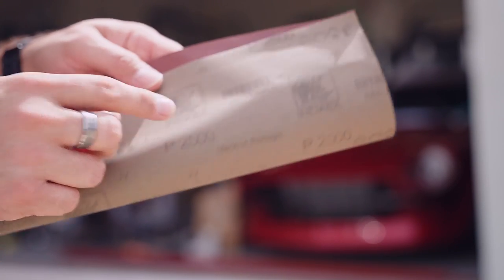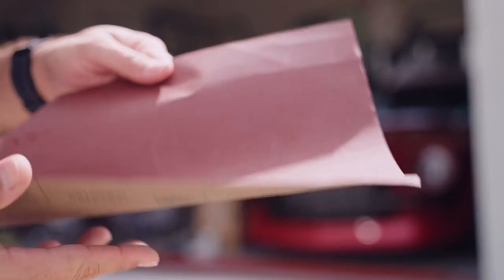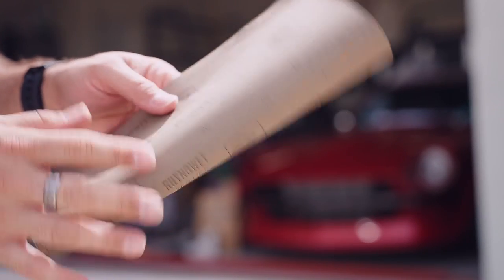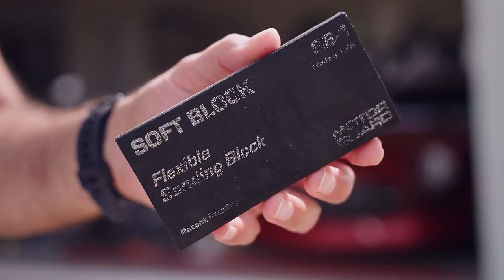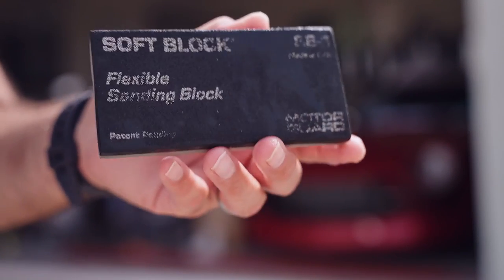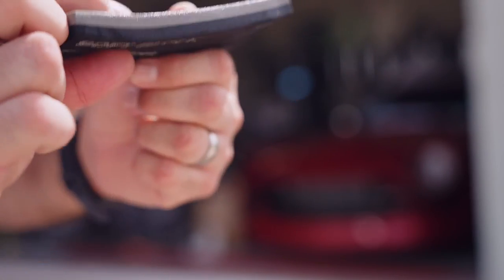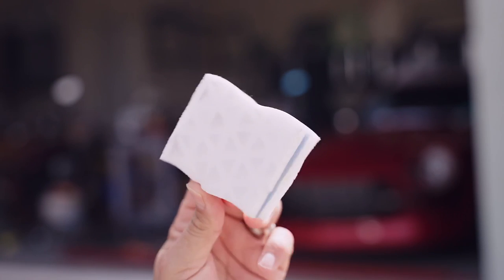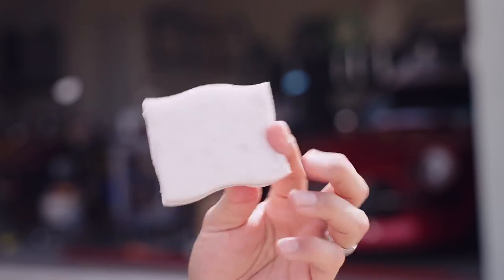Too coarse and you can leave deep scratches in the lens that are almost impossible to remove. We went with a 2500 grit since our lenses weren't too bad and this is what we normally recommend. A soft sponge or sanding block, although not an absolute necessity, is helpful to soften and even out the pressure you're applying to the lens when sanding. Something flexible that can contour to the shapes of the headlight is ideal, but even a stiff wash sponge that isn't too abrasive can also do the trick.